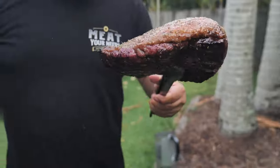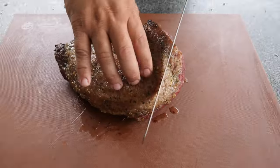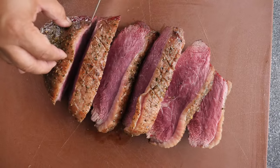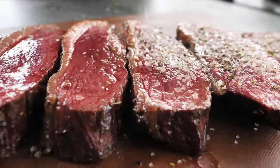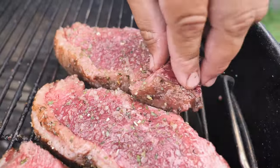Now we're gonna take it from the barbecue and rest for 10 minutes just before we cut the steaks. I like to cut two-inch steaks, but you can cut a little bit thinner if you like well done. Now we're gonna apply picanha rub again on both sides of the steak and return to the grill on the direct heat. Let's cook for two to three minutes each side.